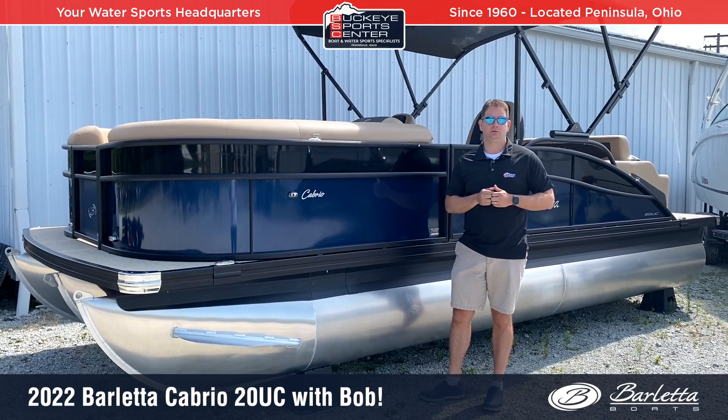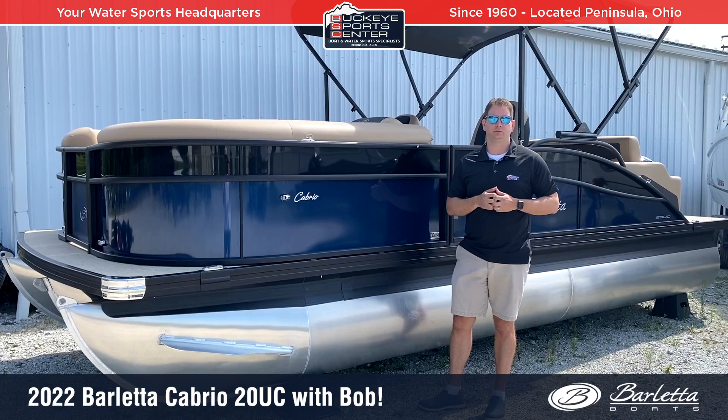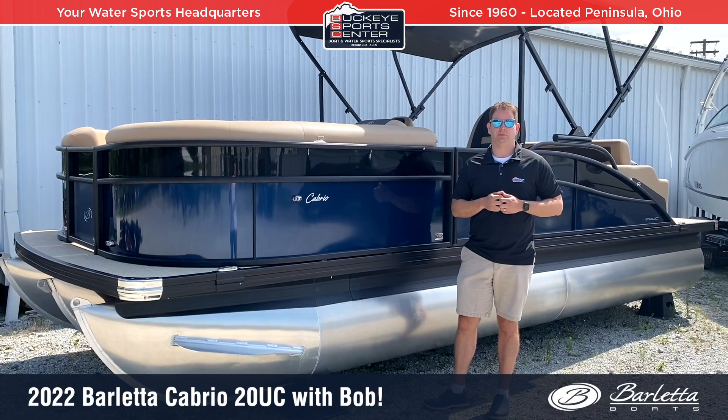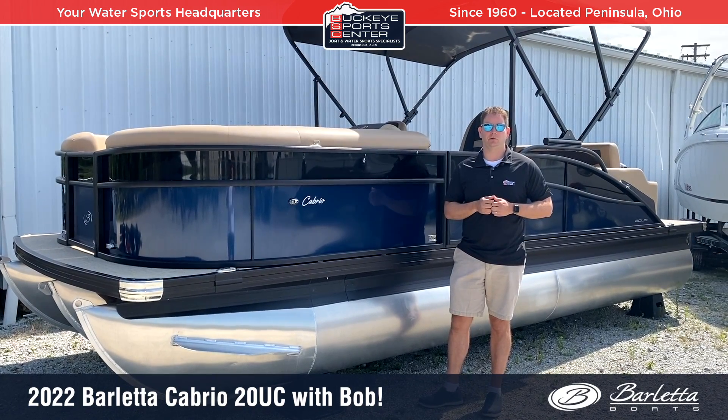This is also a full tri-tune with 150 horsepower. A lot of times competitive models might have a quarter tube or something like that and only a 115 horsepower, but this particular boat is really set up as your premium 20-foot boat with good performance from a 150 horsepower engine.